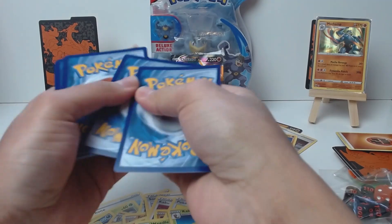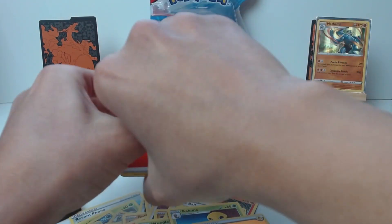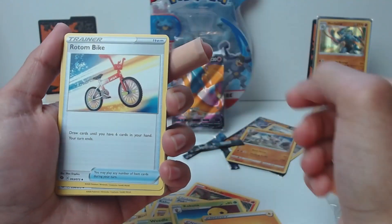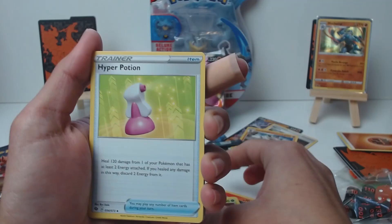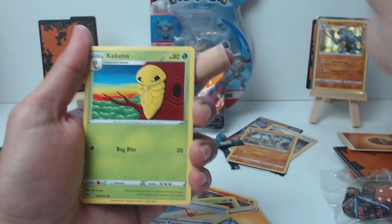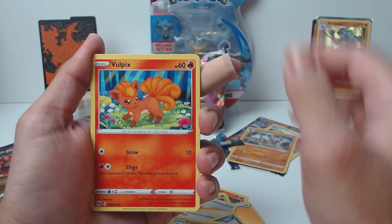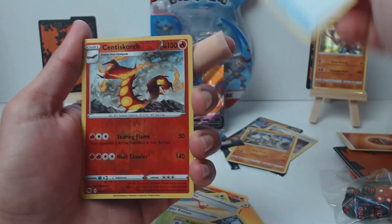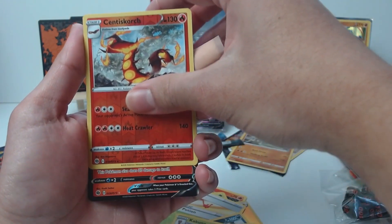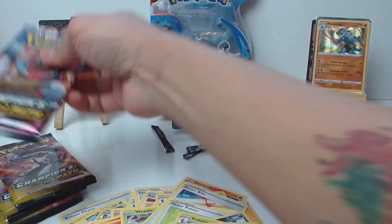Next pack — can we get another Machamp? Machamp god, are you gonna answer our prayers? Fire energy, Rotom Bike, Hyper Potion, Litwick, Hatenna, Kakuna, Rockruff, Vulpix, Potion. Scentsurge for reverse and our rare — we have an Incineroar! Also the first one I've pulled. I'm a champ!